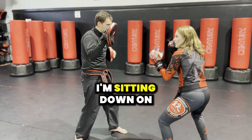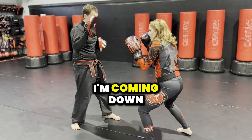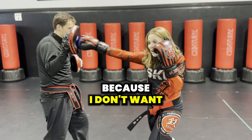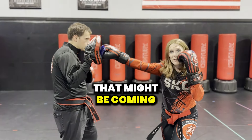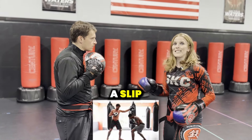Then I'm going to throw the cross. I'm sitting down on that punch, meaning I'm not standing tall — I'm coming down into the punch, covering my face because I don't want to get clocked with a punch or kick that might be coming. But instead, he's bringing in a counter. When that counter comes in, I'm moving out of the way — I'm doing what's called a slip.